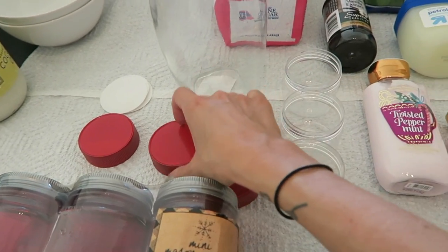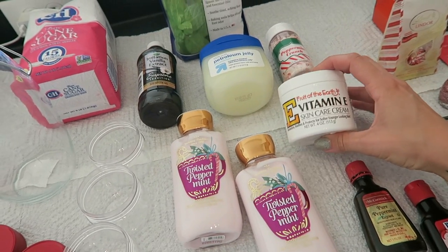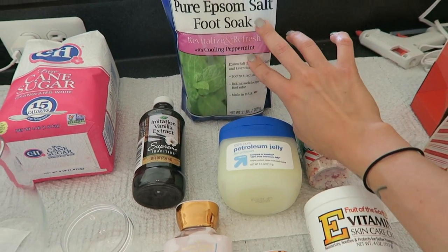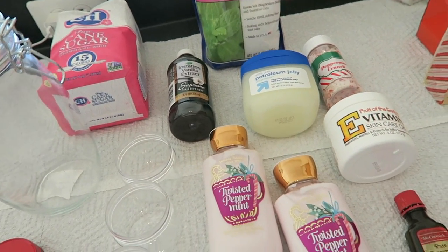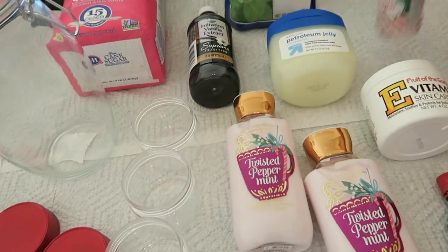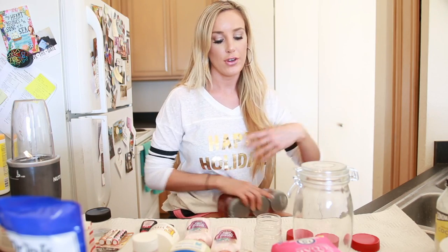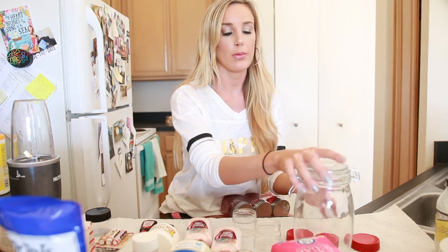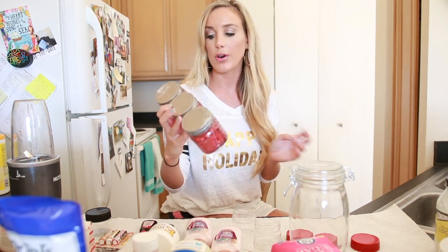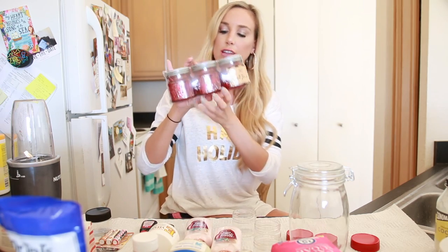The base of the body mousse lotion is the twisted peppermint Bath and Body Works lotion. We'll add some vitamin E skin cream, petroleum jelly, a little vanilla, and peppermint extract. The foot soak has an Epsom salt peppermint-scented base, and the body scrub is a sugar scrub with peppermint extract and peppermint crunch flakes. Any extras after I fill the three containers I'm going to put in these little red mason jars — a three-jar set I got at Target's dollar spot for three dollars.